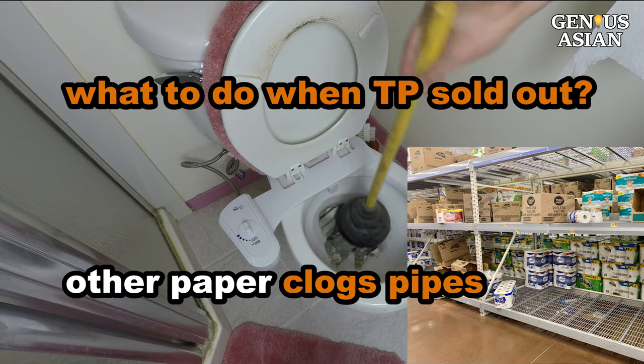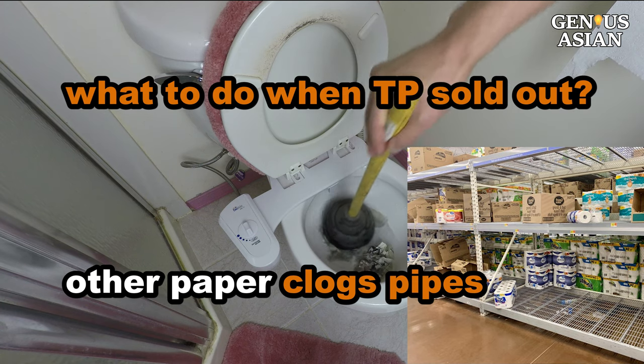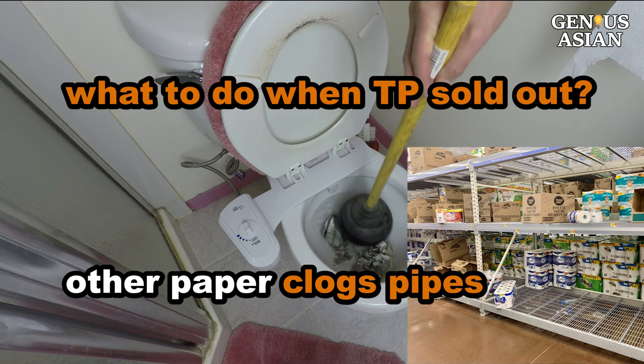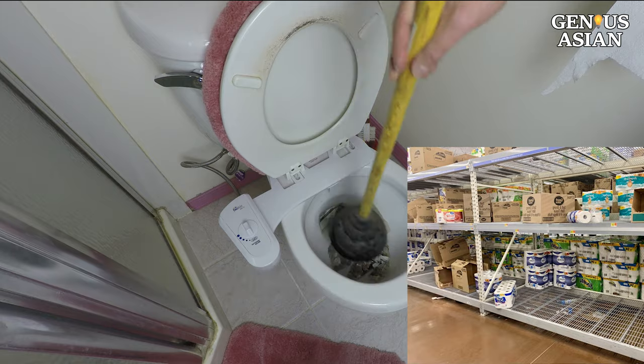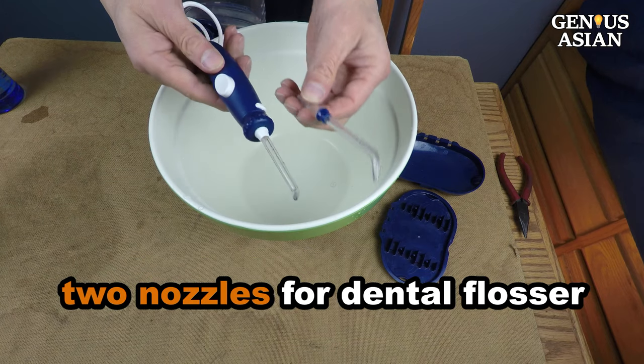Most people already know this, but if you don't have toilet paper, using other kinds of paper will in most cases clog your toilet. So don't do it.